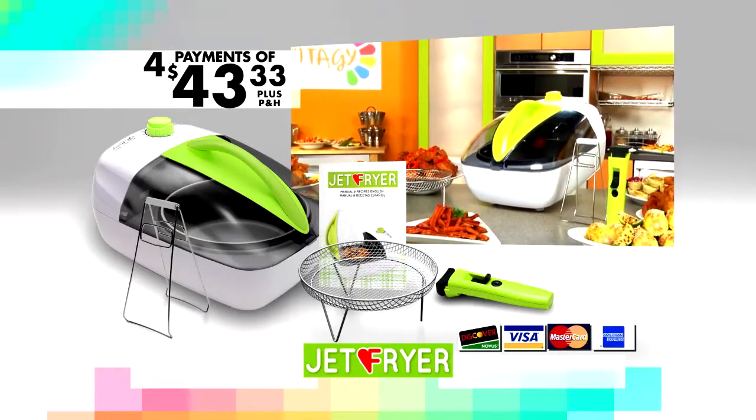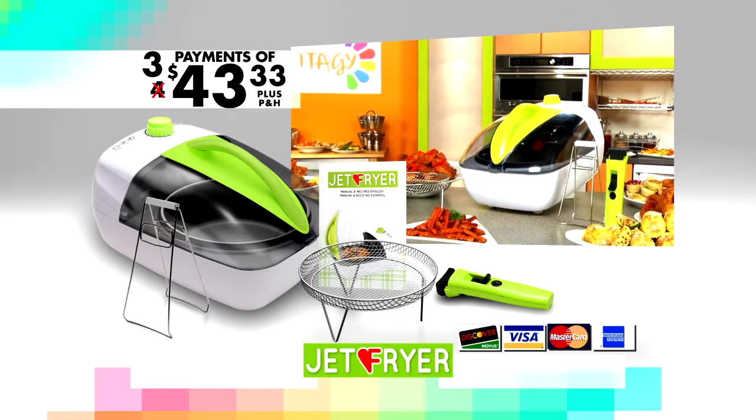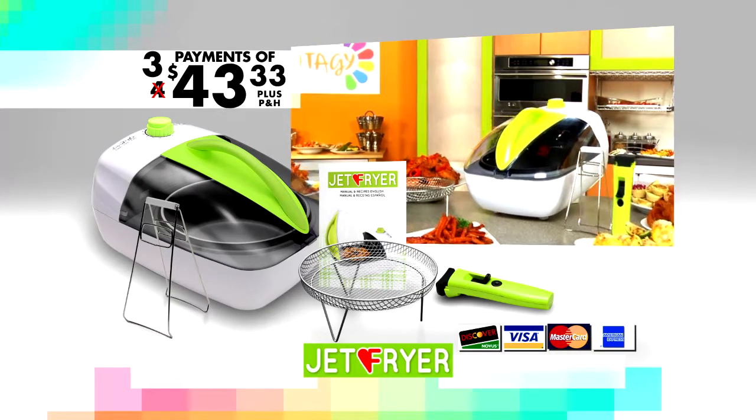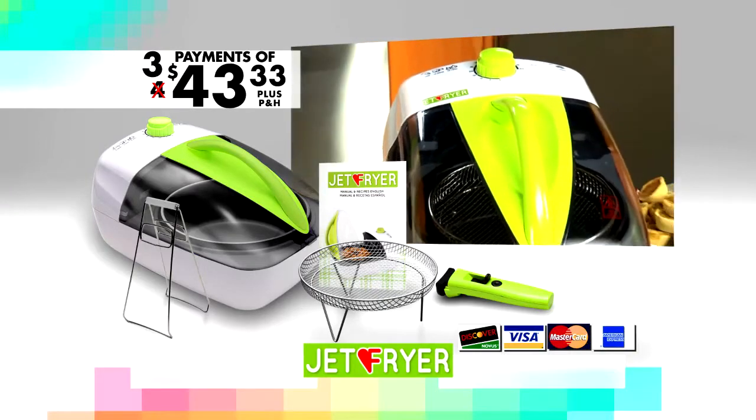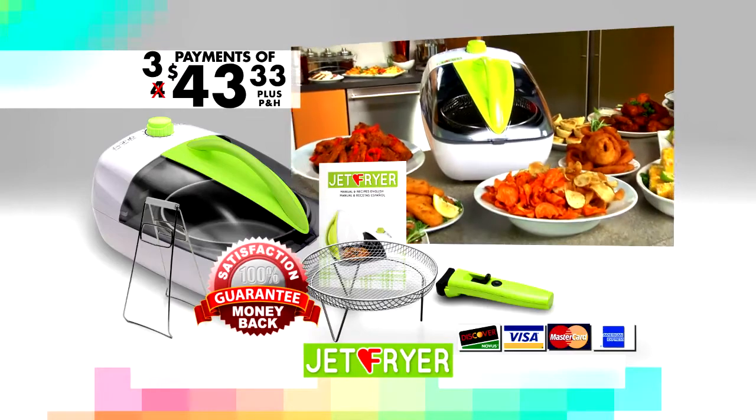Call now as part of this special TV offer. We'll make the first payment for you, so you get everything you see here for only three payments of $43.33. And like all Vita-G products, the Jet Fryer comes with an unconditional 30-day money-back guarantee. Call or click now.